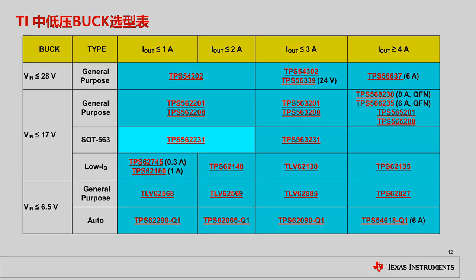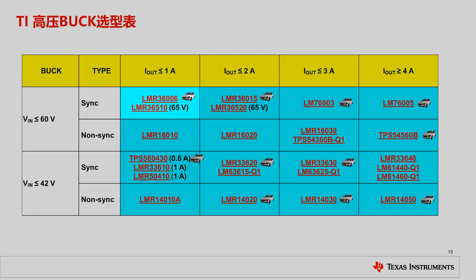In TI's DC-to-DC buck converter portfolio, TPS562231 and TLV62569 benefit from the flipchip-on-lead SOT technology in the SOT563 package. LMR36006 is a typical example featuring wettable flanks. LMR3630 benefits from the symmetrical and optimized pinout.